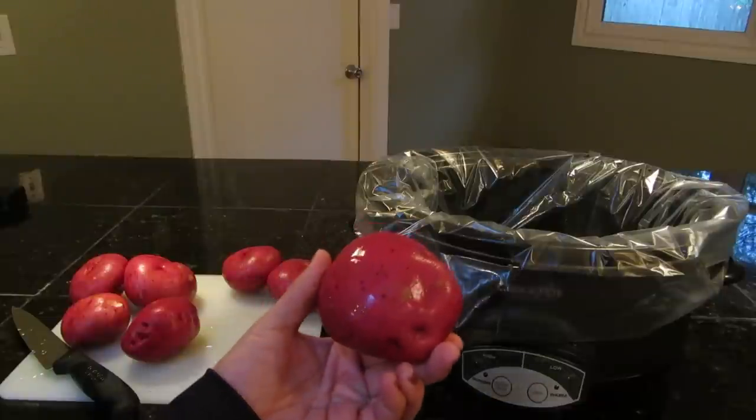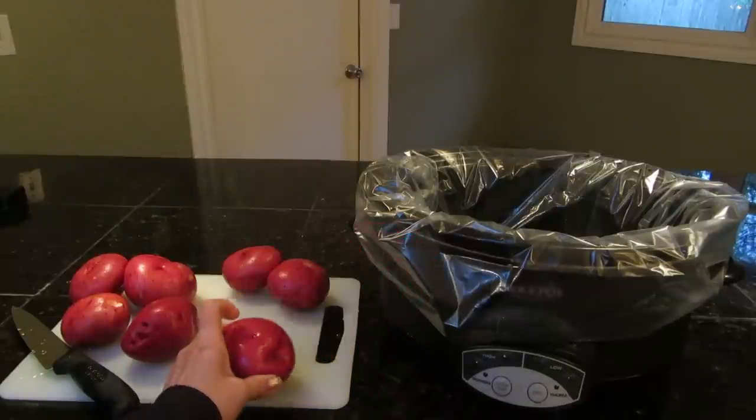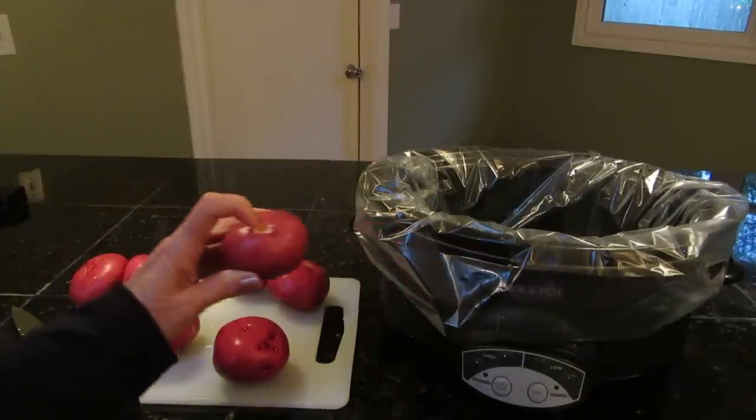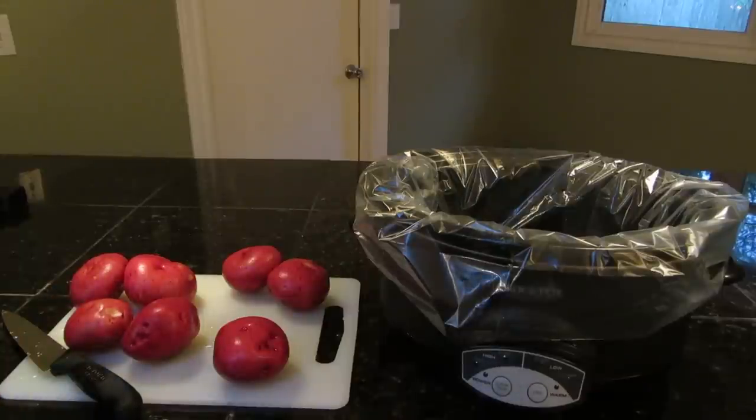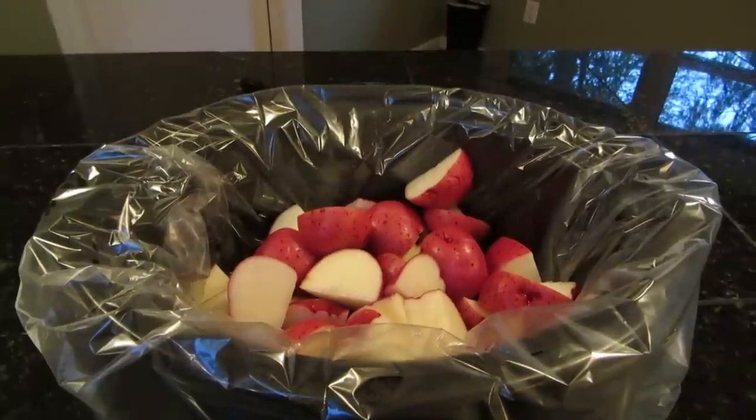I love using red potatoes. Rinse them well, and any little spots that look icky, cut those out. Then cut them up evenly and place them in your crock pot so they'll cook the same.